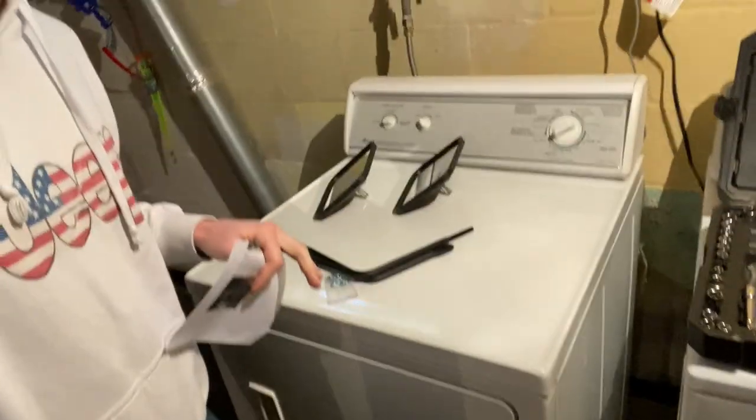For my birthday my girlfriend got me some doorless mirrors — Barricade mirrors. They were from fourwheelparts.com and they were either 60 or 80 dollars.